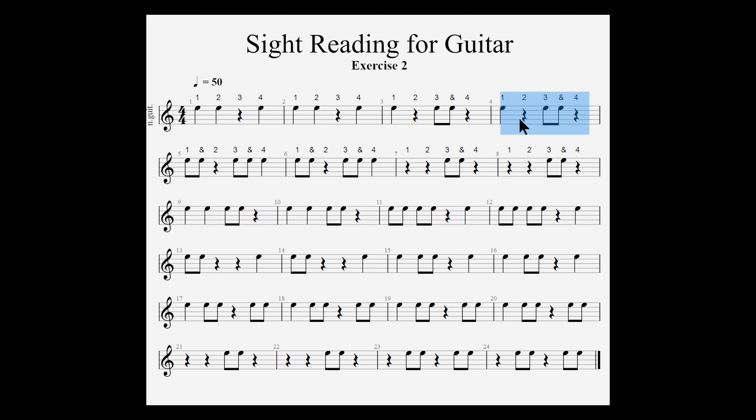If we look at measure 4, count 1 gets a quarter, count 2 has a quarter rest, an eighth note plus an eighth note equals a quarter, and count 4 gets a quarter. That's the equivalent of 4 quarter notes within the measure.